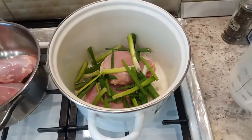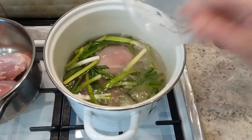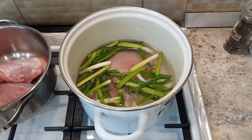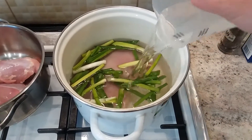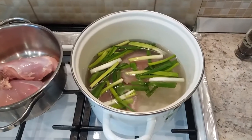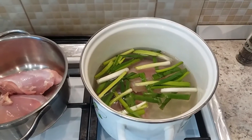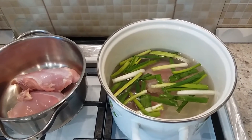We give water — around one liter and 250 milliliters. Then we give salt and pepper, then we boil with a small fire, low heat.